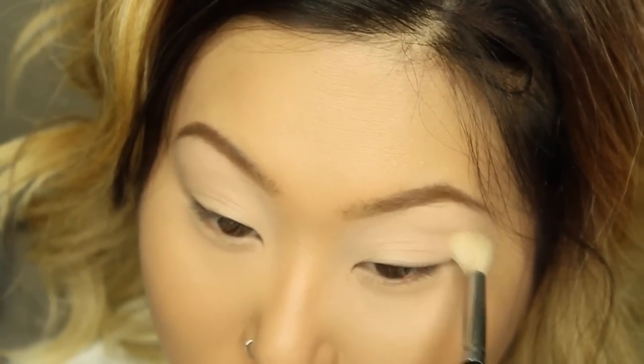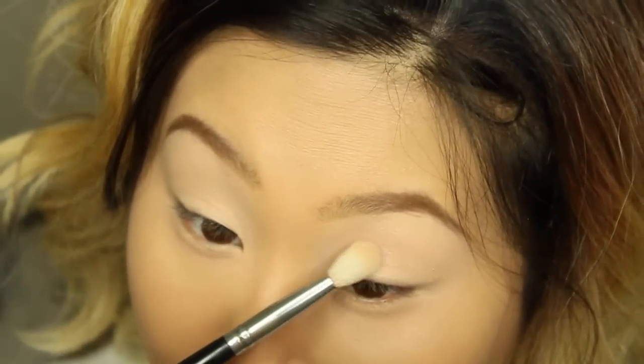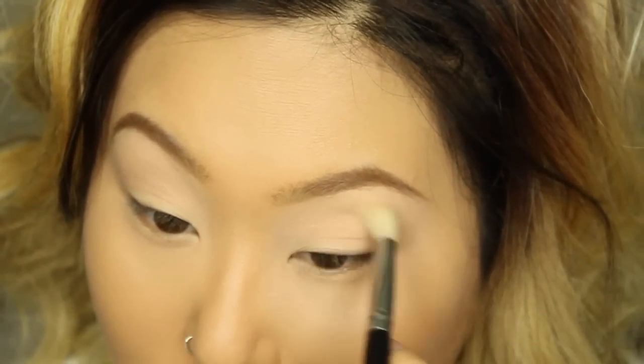Next I'm going to take the color 'Dune' — this is a beautiful transition shade, love it. You can actually use it for your brow bone if you're darker than me. I'm applying this color on the crease area and blending my crease with the same brush. Then I'm taking the color 'Wit' from the palette, a beautiful rosy blush-toned shade.